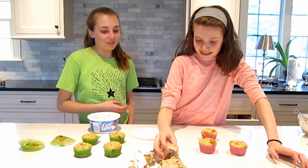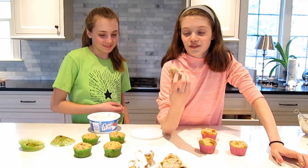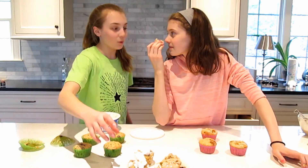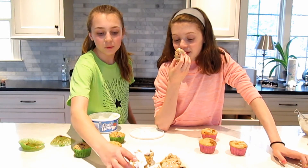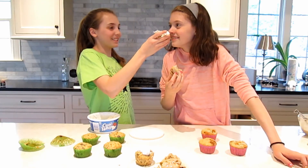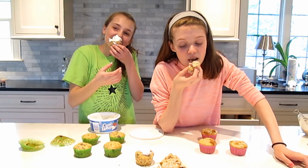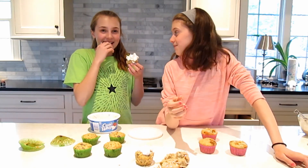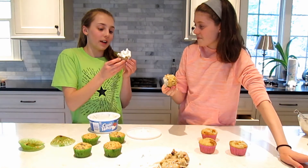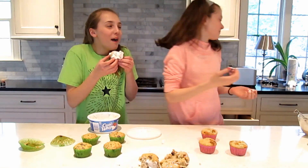These are the finished cupcakes — let's try mine first. Mine smells wicked good. It actually smells like cinnamon. On the count of three, we're going to bite into these. Three, two, one. It's not that bad! Wait — actually, it's actually not bad. It's salty though — you didn't really bite into it.